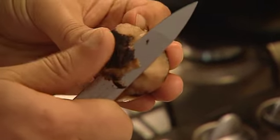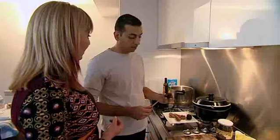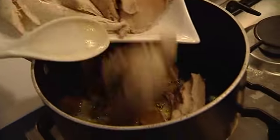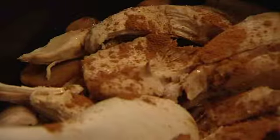Iman then prepares the delicious, earthy Syrian truffle — you can only find it in Syria, in the desert. A truffle in the desert? Exactly. Starting with butter, the truffle and chicken pieces are fried, with some cinnamon and some of the stock added.